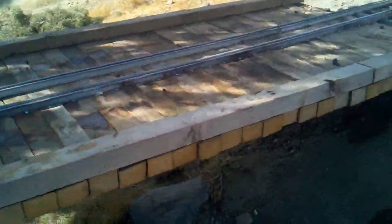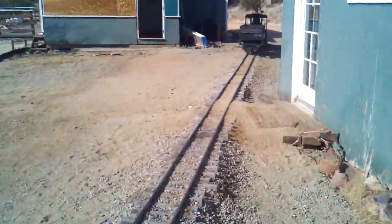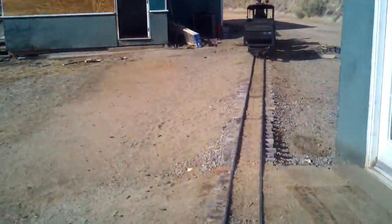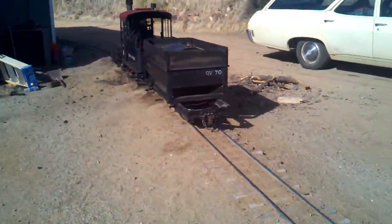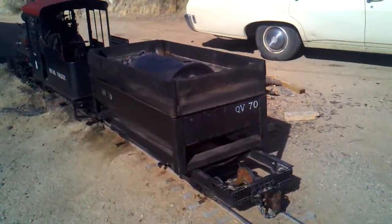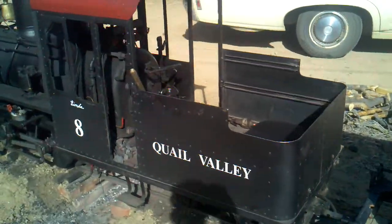This new walk around starts at the same old place as the first walk around. Number eight is sitting over this ash pit — coal in the opera now, it's coal fired.